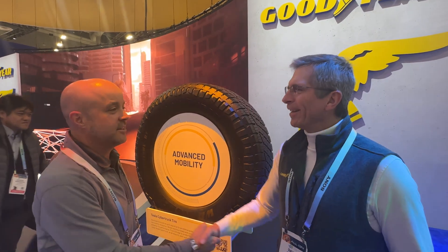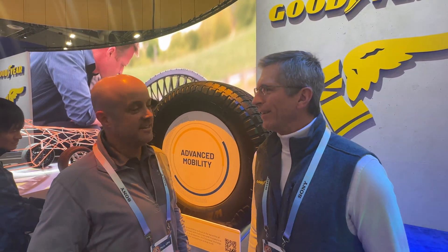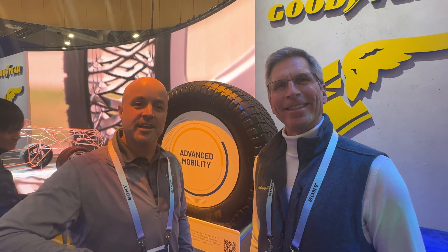Appreciate you walking us through the tire. Thank you, everybody. Like this video, drop a comment if you have more questions for Dave and Goodyear — we'll see if we can get answers for you. Make sure you subscribe to our channel. A lot more YouTube content coming about the Cybertruck, so stay tuned.